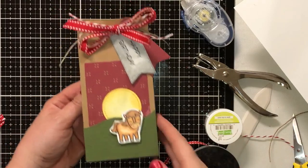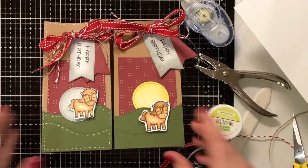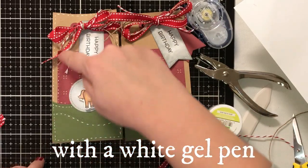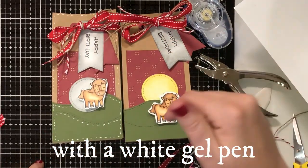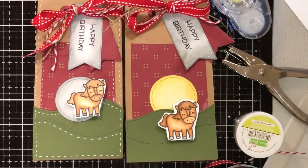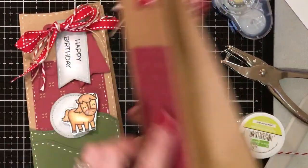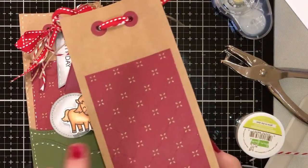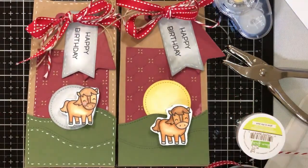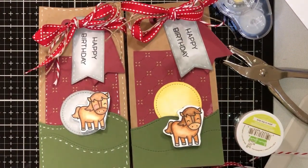You can either leave it just like this because it looks really cute, or you could come back and stitch. I went all the way around the bag and stitched, came back on the quilt piece and stitched that, and went around the edges as well — so you could leave it either way. There it is — it's super cute. You have the front and the back, and you could always just leave the back with just the craft cardstock. I hope you guys enjoyed this video and found it helpful. If you did, please hit the like button down below and subscribe, and I'll see you on the next one.